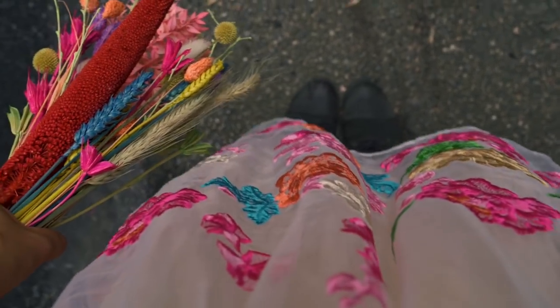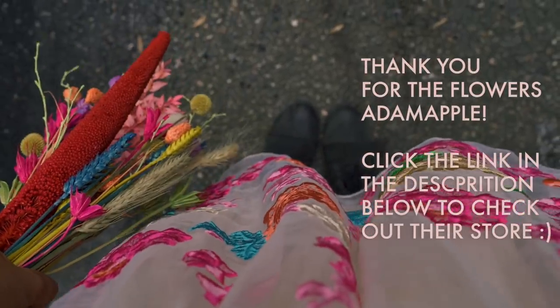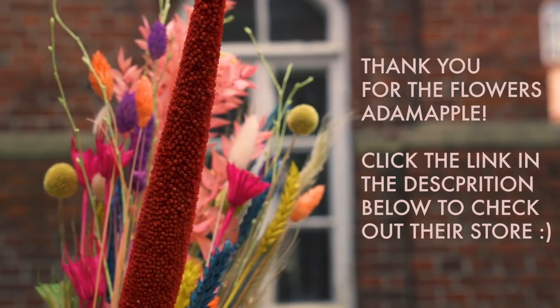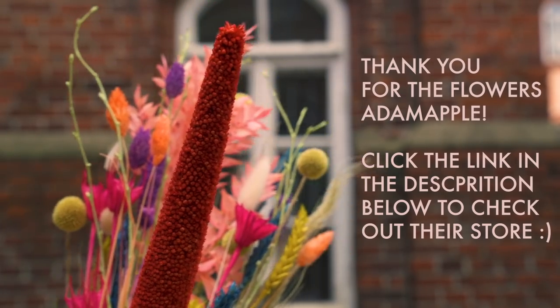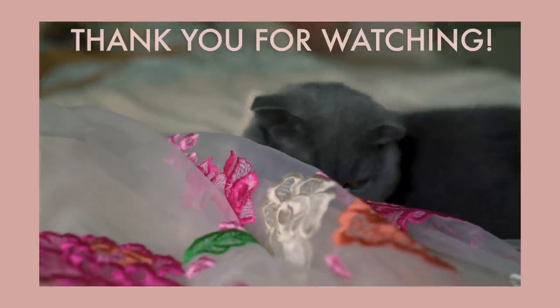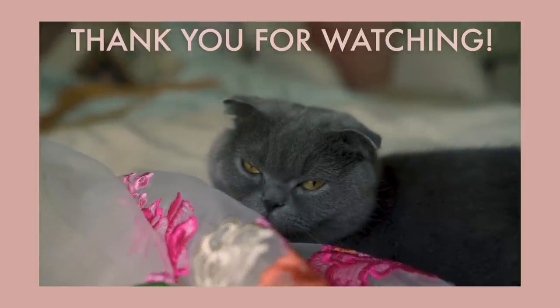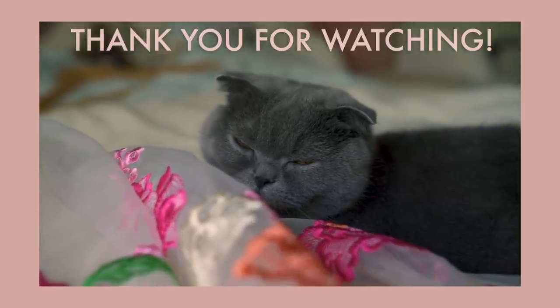Thank you so much for sponsoring this video, Vicks, and thank you Adam Apple for the beautiful dried flowers. Go to adamapple.co.uk to check out their store. I'll see you next time.